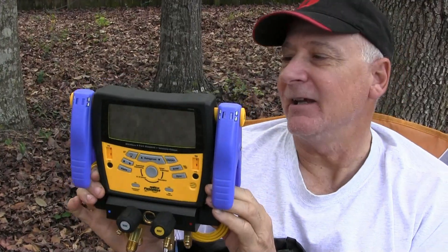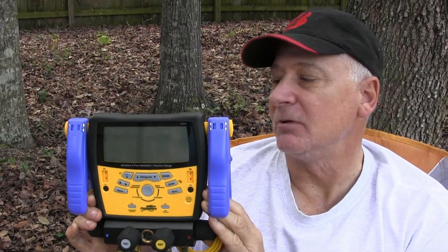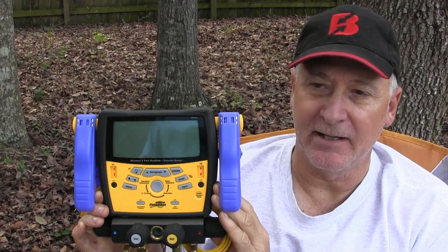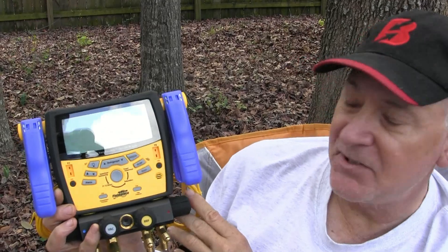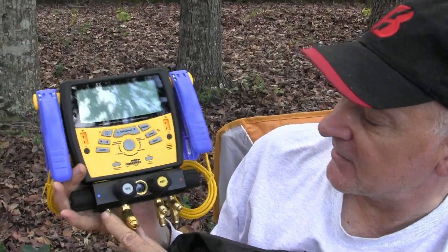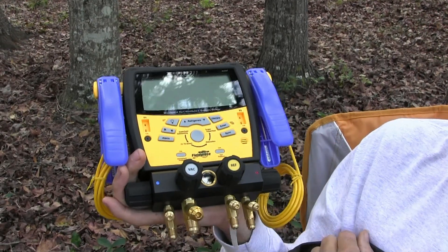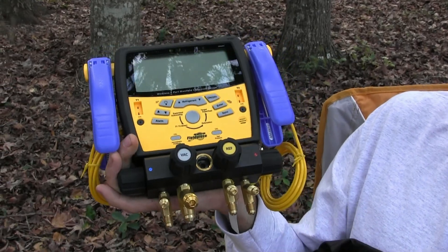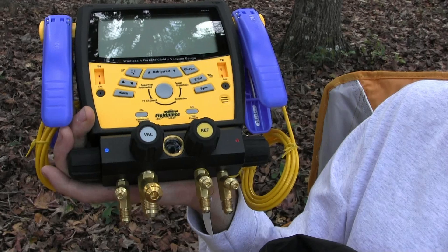Not to say that it really needs a case, because it is an extremely durable manifold, as was shown in a video at Fieldpiece Products here on YouTube. Let me show you some of the differences between the S-Man 3 and the S-Man 4. Obviously, the S-Man 4 is a 4-port manifold, and if you're going to be a professional in the HVAC industry, a 4-port manifold is the only way to go.